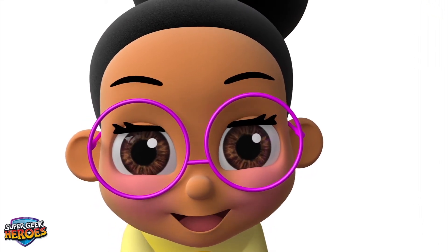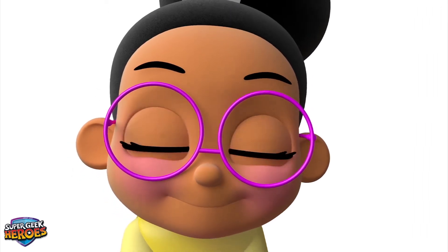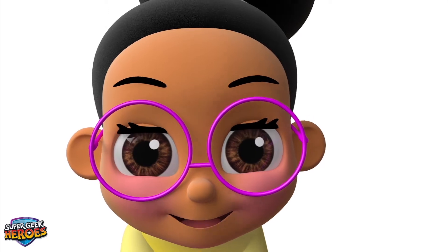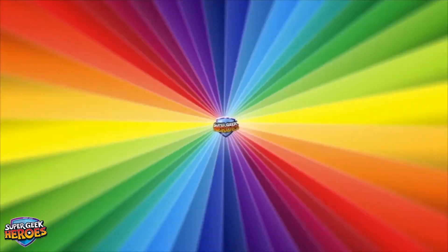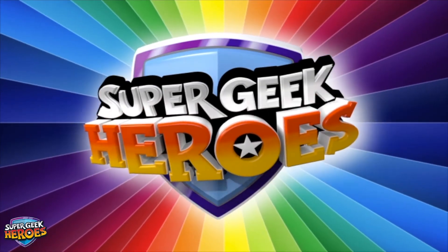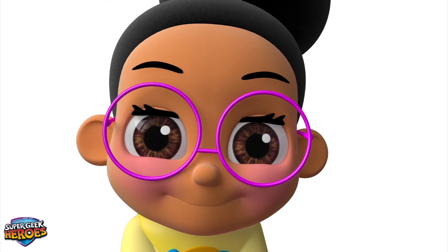Shall we start using some of these numbers with the three new symbols we have learned? Great! Let's look at some examples of mathematical equations! Super Geek Heroes! OK, we're ready to start the first equation!